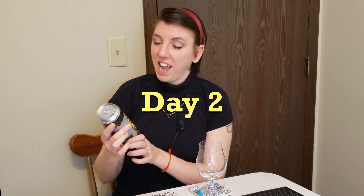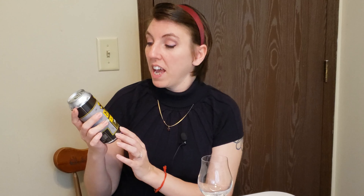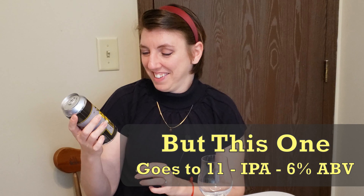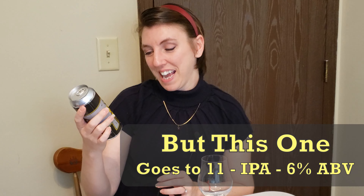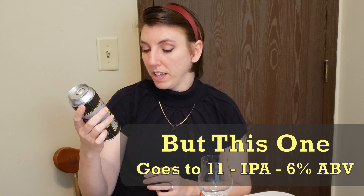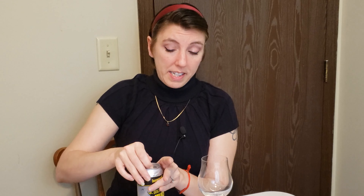We are going to start today with Ironmonger Brewing Company's 'But This One Goes to 11.' It's an American IPA, 6% ABV — a juicy IPA that cranks the flavor to 11 with Amarillo, Mosaic, and Simcoe hops. My experience with Amarillo has not gone well for me, but I do enjoy Mosaic and Simcoe, so I'm excited to see how this blend of hops is going to work.